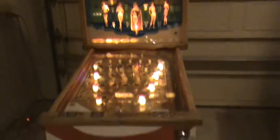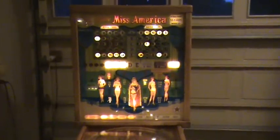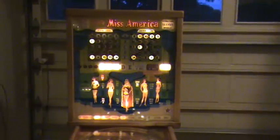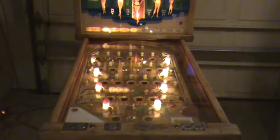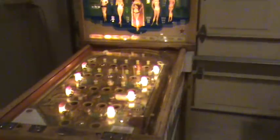There we have it — 1957 Miss America. An absolute collectible item these days; these machines do not come up very often. So if you're interested at all, place your bid. Happy to help arrange shipping somewhere else in Australia. Ideal in someone's garage, games room, pool room, etc. Hours and hours of fun — it's just a beautiful machine, and it's going to be worth quite a lot of money to someone in the future. Thanks for watching.